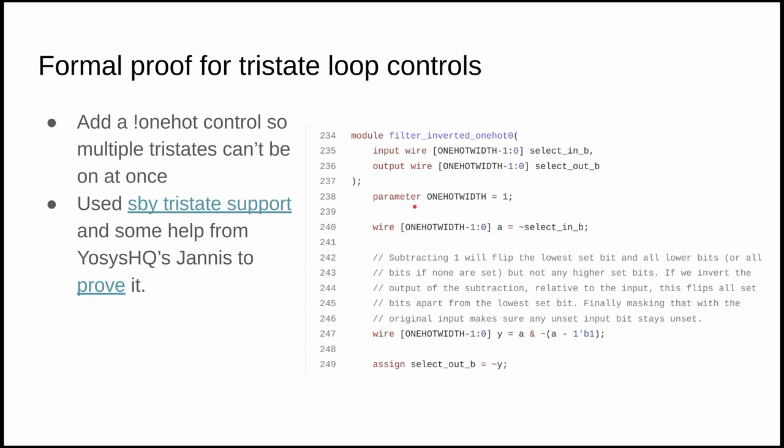Because we have multiple loops that can be enabled via tri-state buffers, we needed code to prevent more than one operating at a time — a kind of inverted one-hot encoding, since we drive signals low to enable them. Janice from YosysHQ helped me with a nice little piece of code for this, and using the new tri-state support in sby — the YosysHQ formal verification tool — we were able to formally prove that it works correctly.